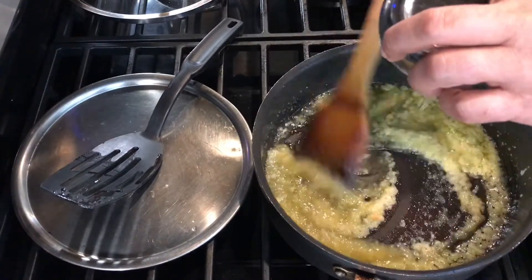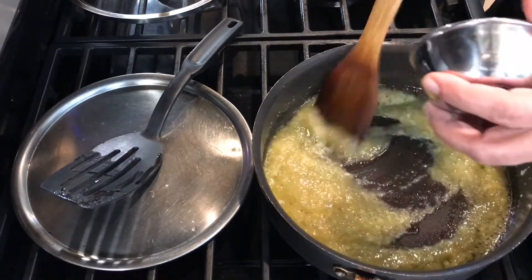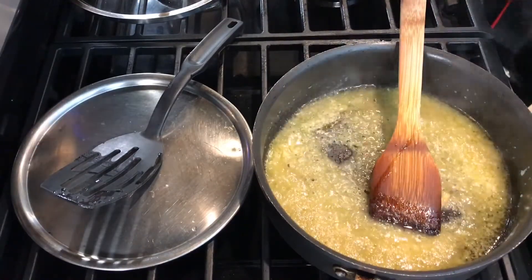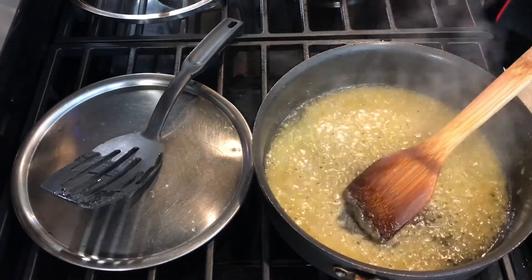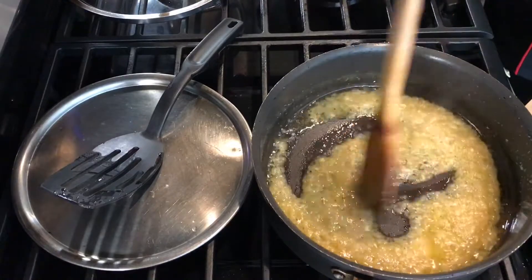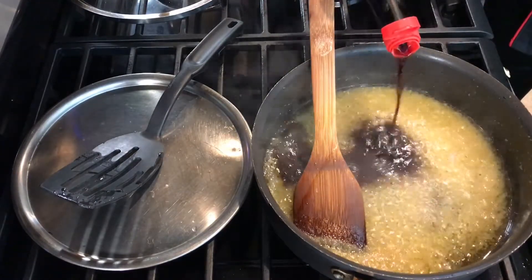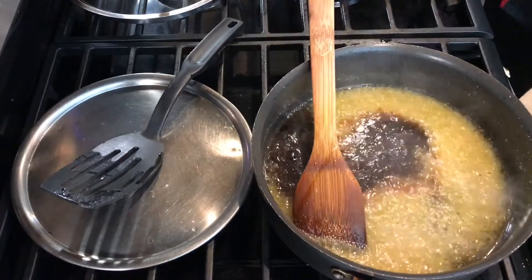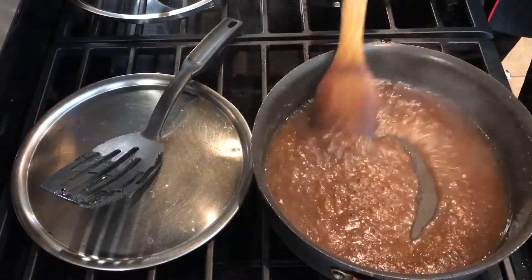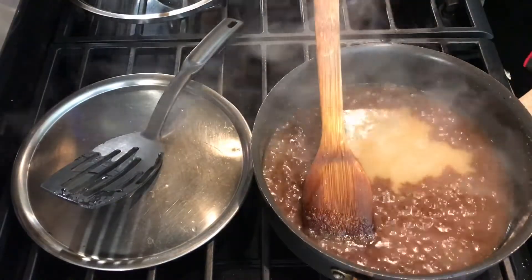All the paste recipes are on our channel so you can go and look at the garlic paste there. You can see how translucent it's become because of the honey — about two minutes and it's cooked. Now I'm going to add four tablespoons of soy sauce. My soy sauce is kind of salty so you don't want to add more salt to it. Let this cook — you can see the consistency has thickened up because of the honey. Now I'm going to add some lemon juice, which will bring a nice tanginess — three tablespoons of lemon juice.